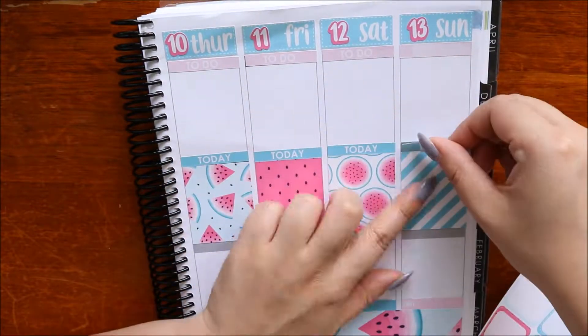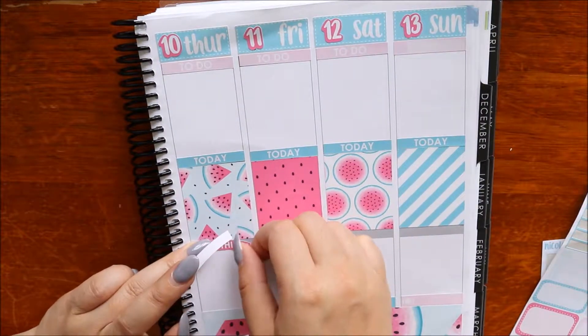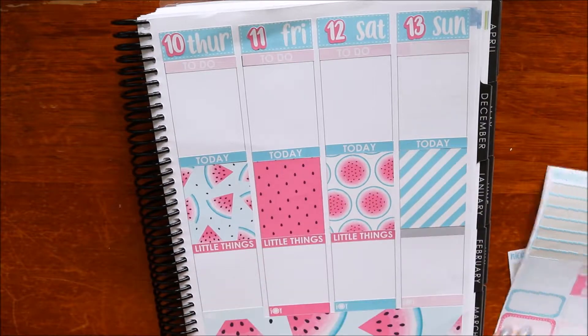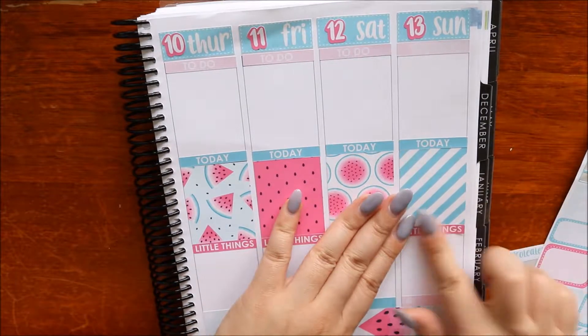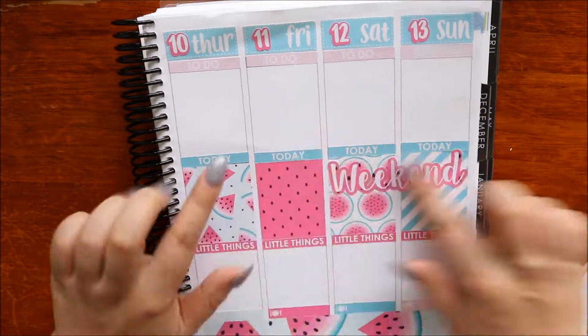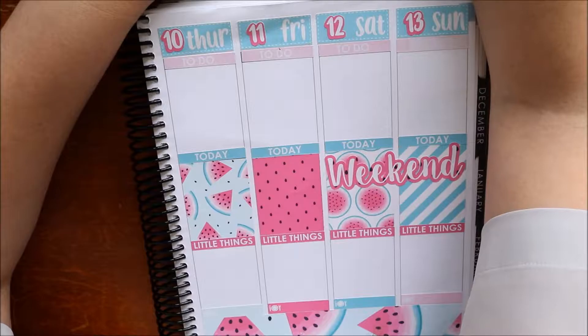I don't know where it went, so I just put an appointment label - a skinny one - there, which is about the same size. I also popped down the weekend banner.